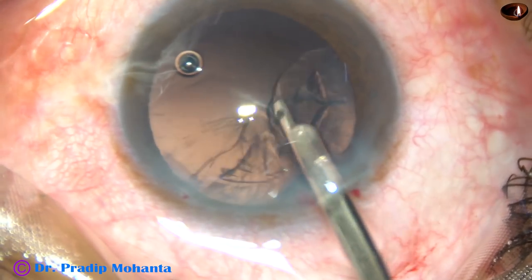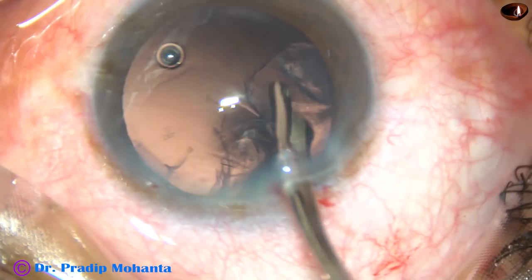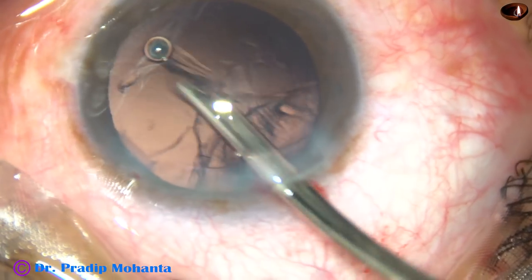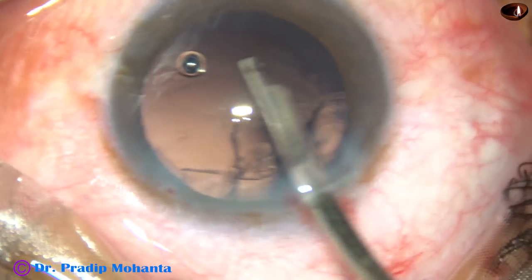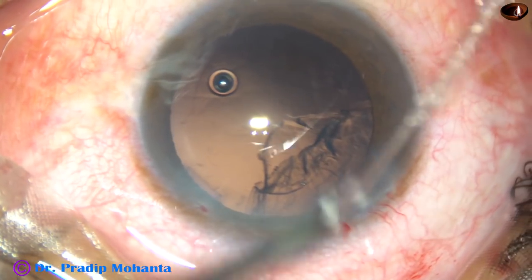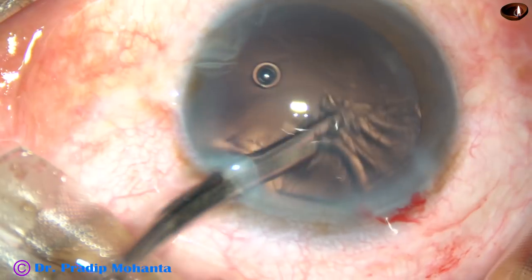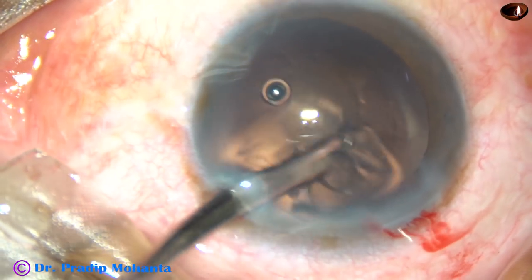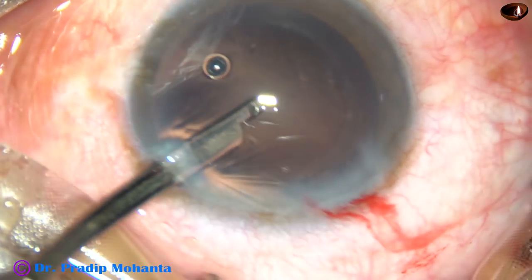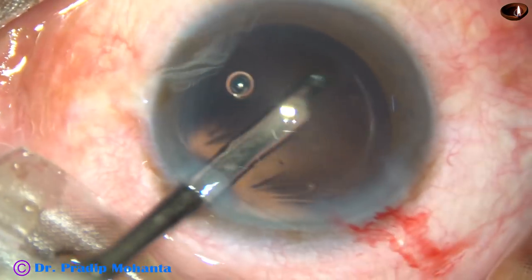Now, cortical cleanup is being done. In this case, I have made only one side port, so I am using this instrument — a 23-gauge Simcoe cannula. You can use a coaxial I/A also. And here it is — the cortical matter has come out.